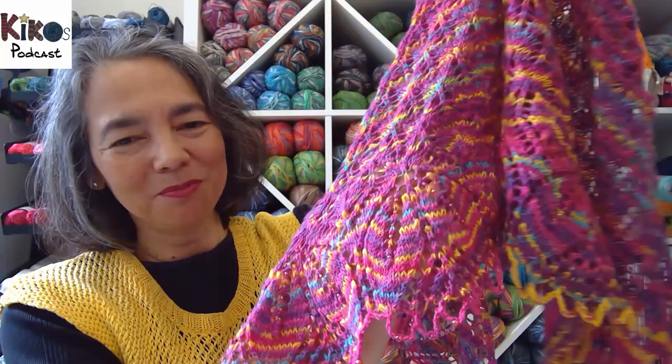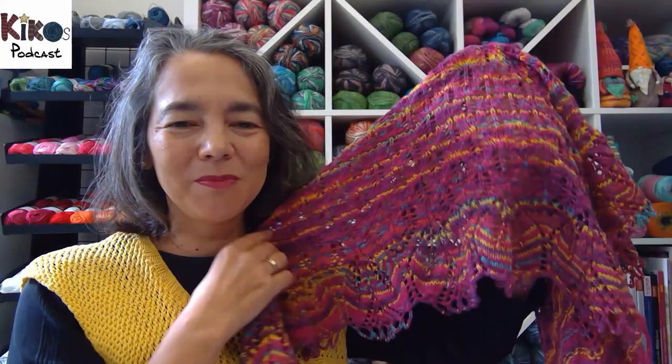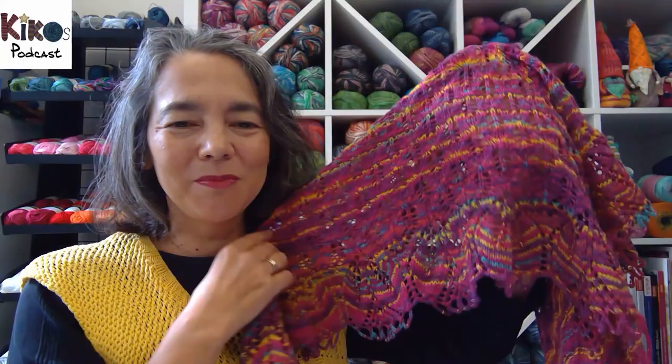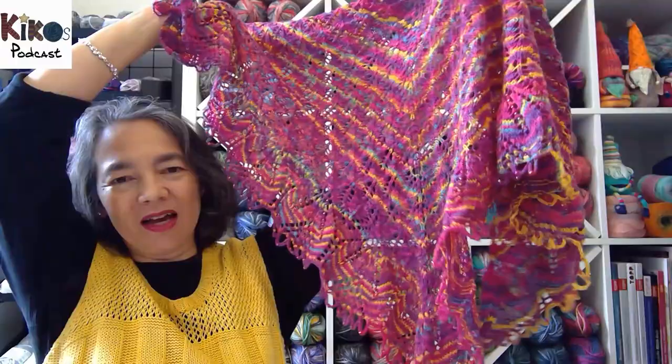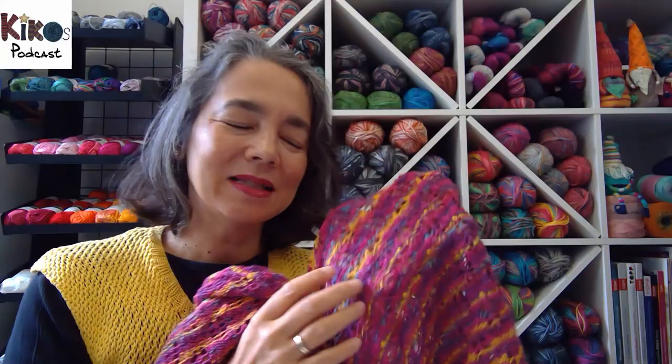I put in beads. There's a free pattern for the Haruni shawl but also a paid pattern and an e-book with several Haruni patterns — you can knit a triangular shawl, a loop shawl, or a crescent-shaped shawl, around four or five different patterns. I bought the e-book, I've knit the loop shawl, and I've been planning the crescent-shaped shawl for a long time. Anyway, that's the Haruni shawl, knit out of three-ply sock yarn.